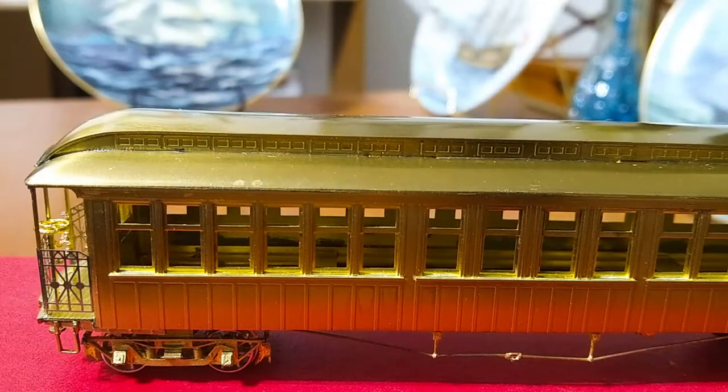I hope you enjoyed this look at my model of the MTS Imports Elevated Car from both New York and Chicago. As always, thank you for watching and have a great day. Bye.